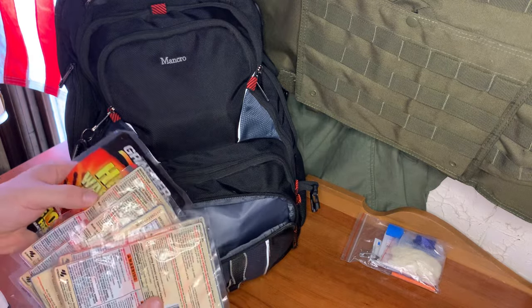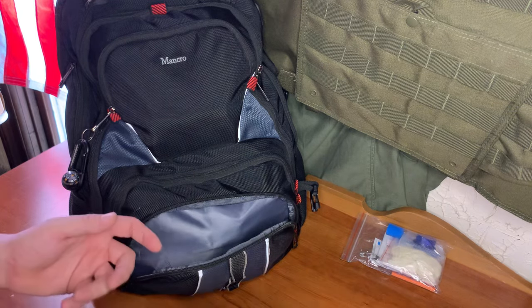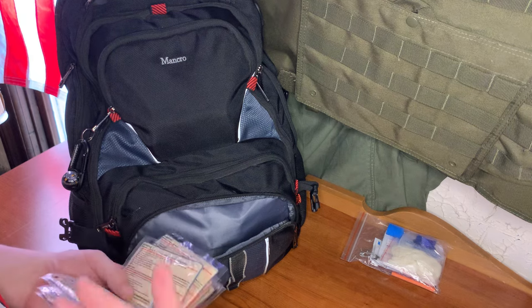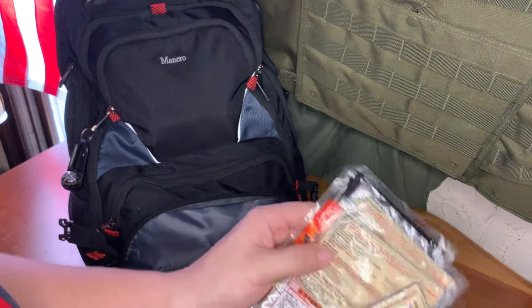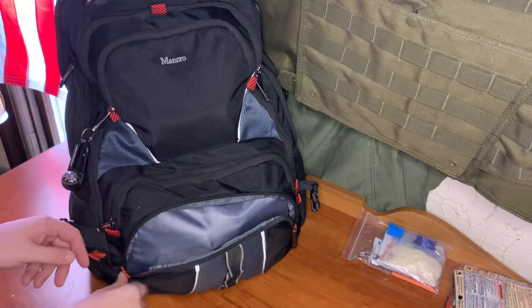Here we have six packs of 10-hour hand warmers. You see me checking every kit because every kit is different, and it's hard for me to keep track. So we have six 10-hour hand warmers here. That's it for that.